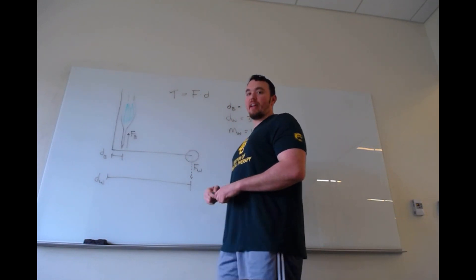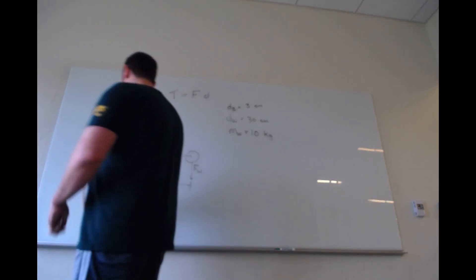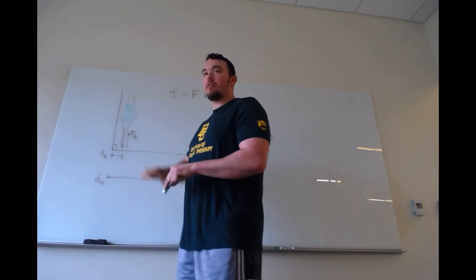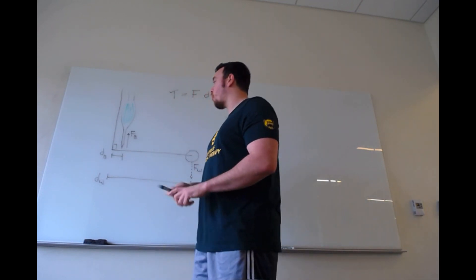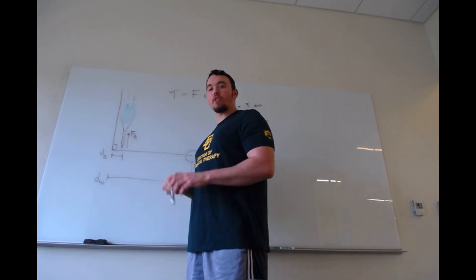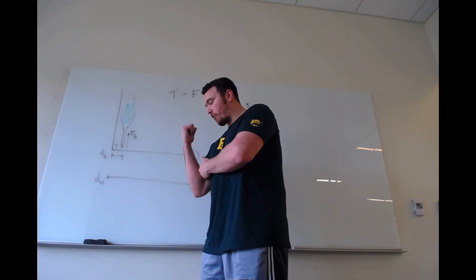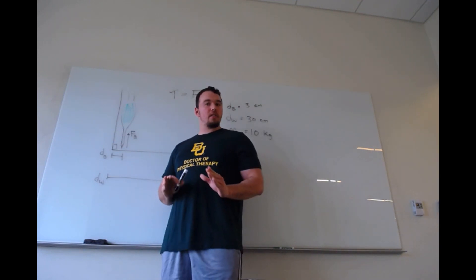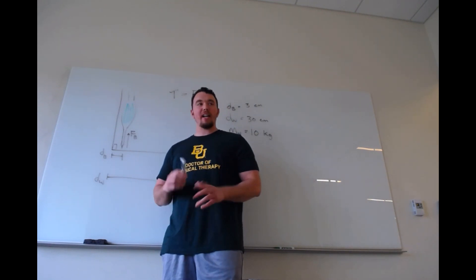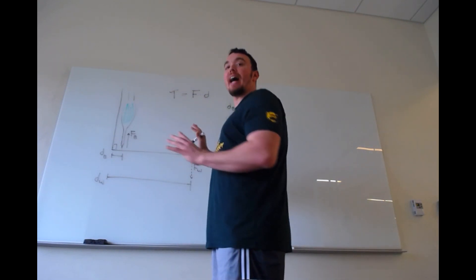The only weight we're going to be concerned with is the weight I'm holding in my hand. The elbow is flexed to 90 degrees and held there isometrically. What we're asked to calculate is the force necessary to be exerted by the biceps to hold the arm at 90 degrees. We start at 90 degrees because it's the simplest case — it avoids any trigonometry, no sines or cosines necessary.